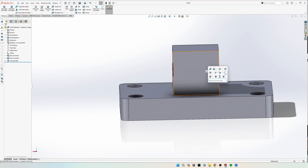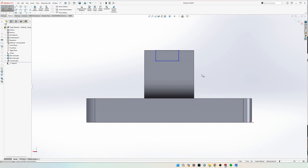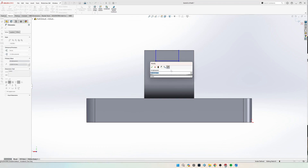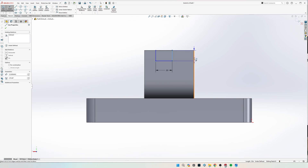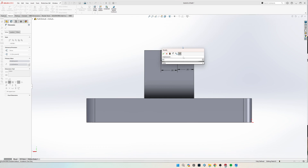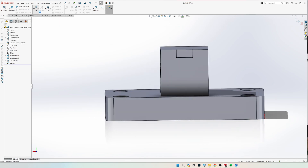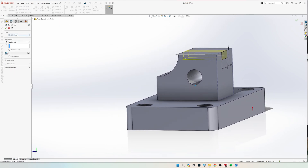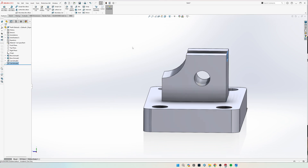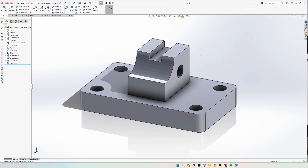Now spin around to the back and do a sketch back here of a rectangle. We're going to highlight this top edge so it's coincident, and dimension it to 0.5 inches wide and 0.5 inches off the right. And then finally, it says it is 0.25 inches deep. Then extrude cut — up to next or through all, whichever. And that is it for the shaft guide. Comment if you have any questions.